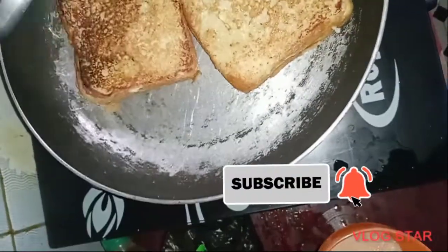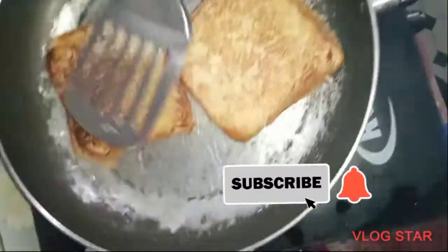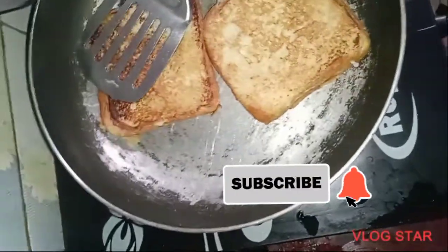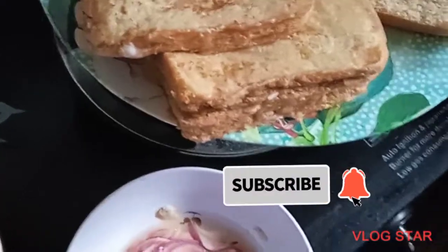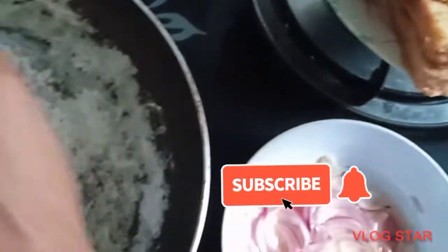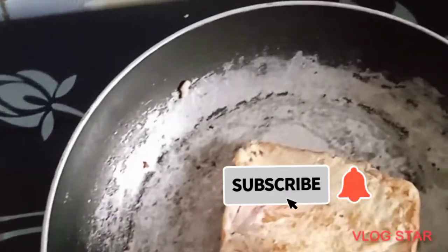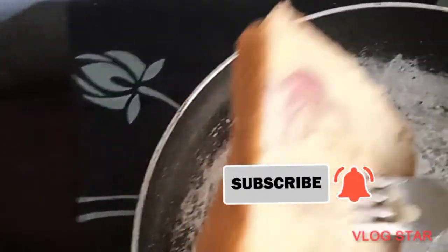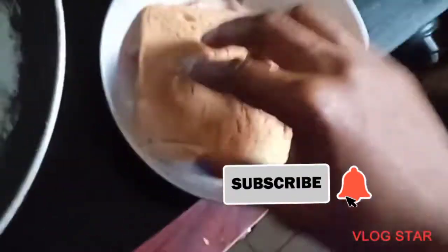I guess you guys can see how beautiful this is looking — it's so appealing. You can serve this with custard, you can serve it with tea. In this video I was taking tea, so that's what I used. You can take it without tea, or with juice as well — anything you feel you can pair it with.